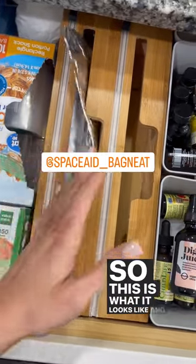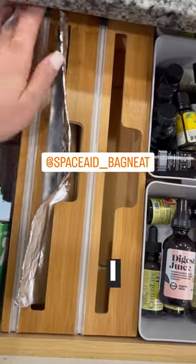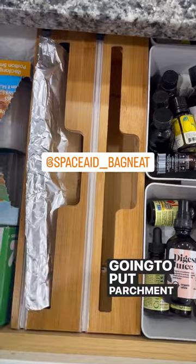So this is what it looks like, and the blade that cuts it right here. I have my aluminum foil. I actually ran out of parchment paper, so once I buy more I'm going to put parchment paper on this side.